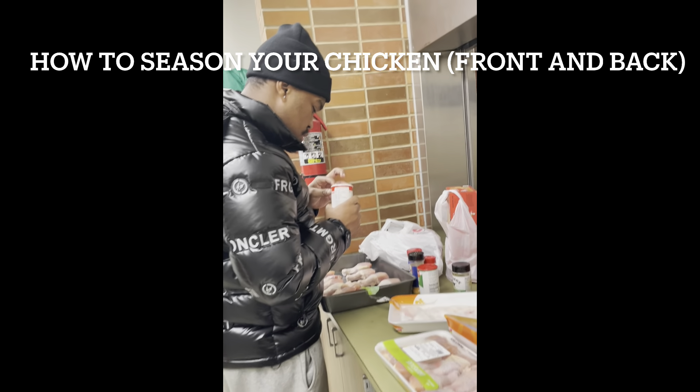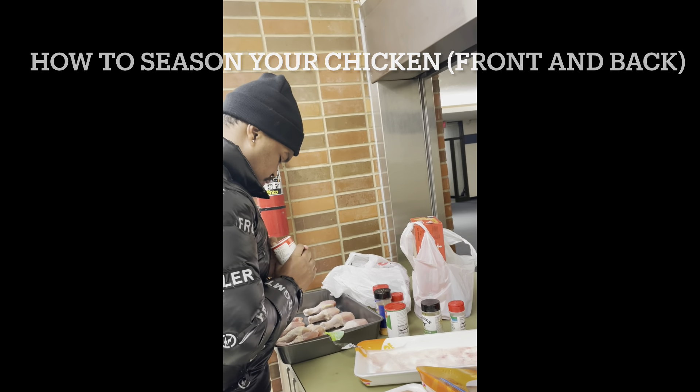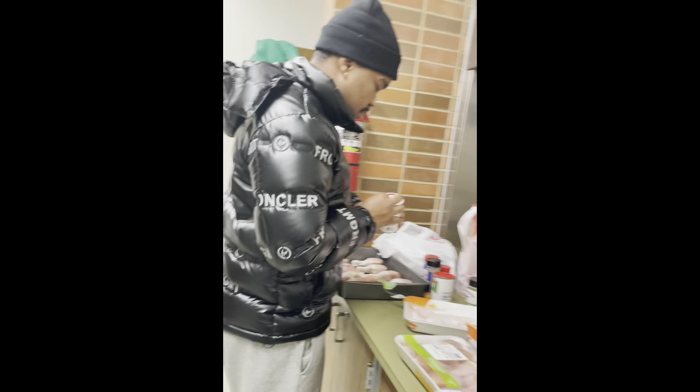Shout out to my man Henry. He's watching the dishes back there, making sure everything's clean. Alright, garlic powder — we're going in there with garlic powder first. Got some buffalo seasoning in it too. See how we can do it, man — right there.